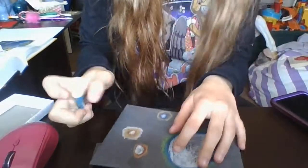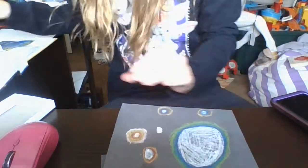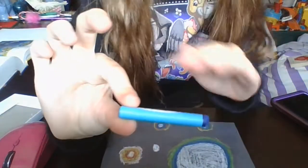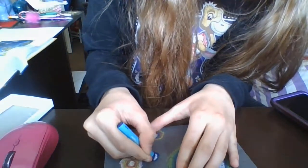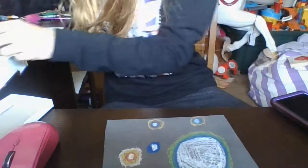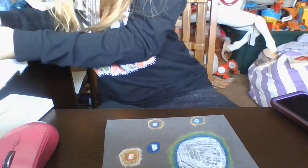First, you're going to take white and draw a circle however big you want. Next, you're going to take a dark color of your choosing — for today's example I will be using blue — and you're just going to outline the white as much as you want.